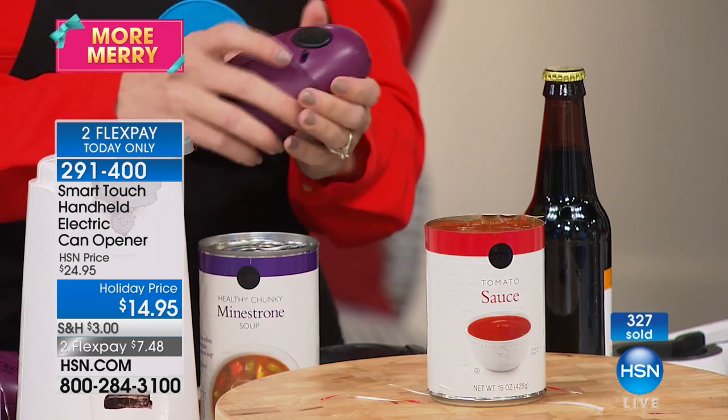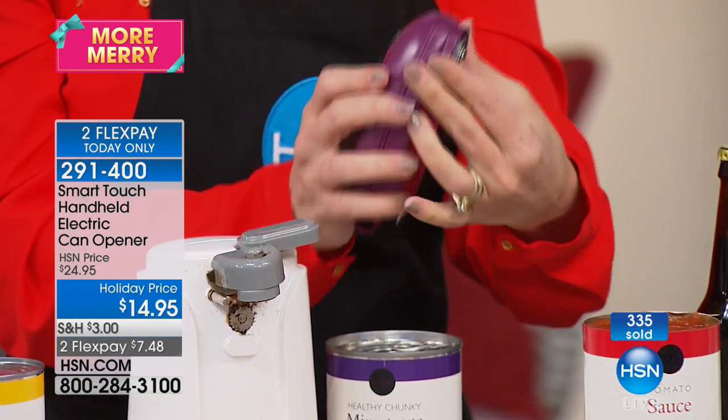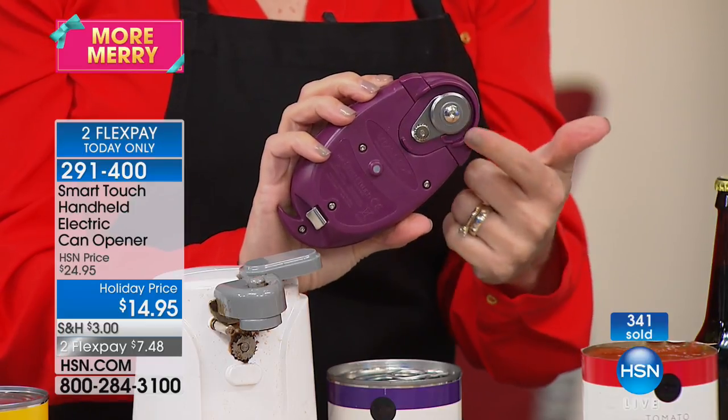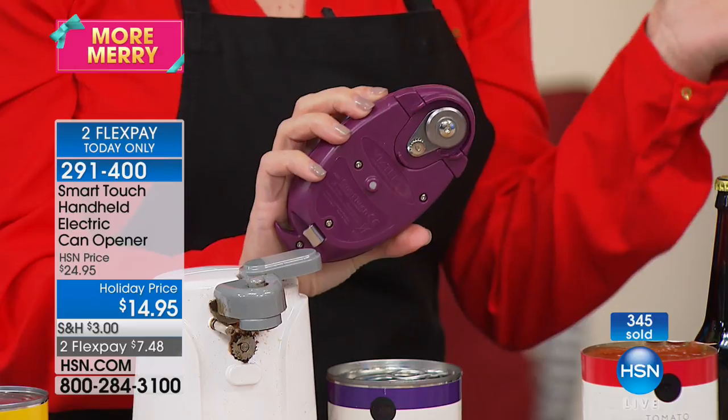You know that sister, that aunt, that special someone who comes over for the holidays and is in the kitchen helping you cook — there's always that one who judges you and says 'that's gross.' Never again with Smart Touch because that cutting mechanism comes right off. Just place it in your dishwasher and you don't even have to think about it.